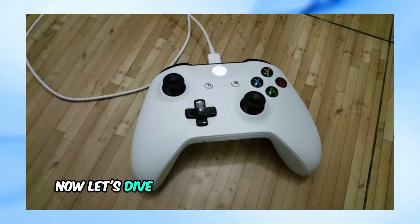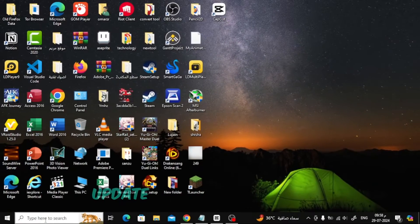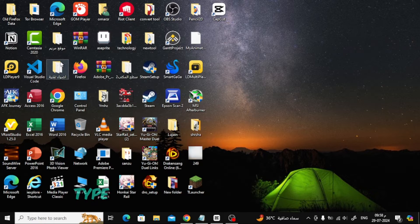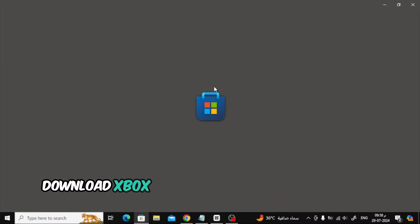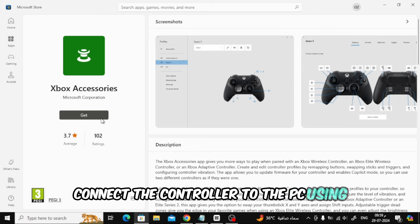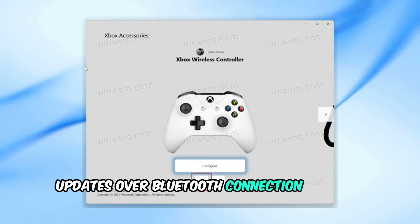Now let's dive into updating the controller firmware. Press Windows + S to open search, type Xbox Accessories in the text field, and click the relevant search result. If you don't have it, download Xbox Accessories from the Microsoft Store. Connect the controller to the PC using the official USB cable — firmware updates over Bluetooth connection are not supported.